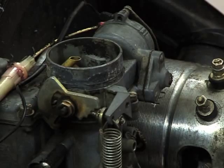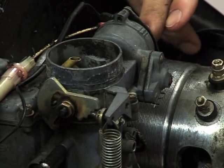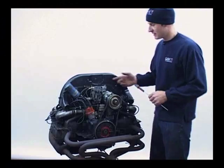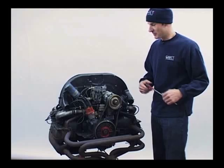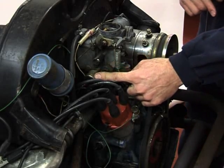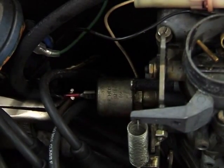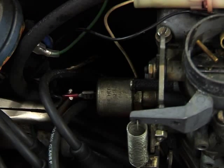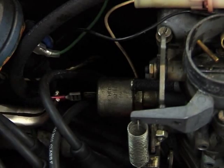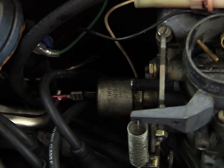With ignition on, this will take two or three minutes. There's a little heating element inside here which will heat a bi-metallic strip that will open the choke. While you're waiting for that to warm up, you can check your idle solenoid — this is an electromagnet. One way of checking it is to disconnect and reconnect the wire with the ignition on. You should hear quite a sharp clicking noise, which indicates that the solenoid is working.